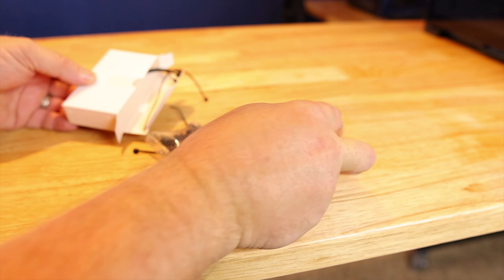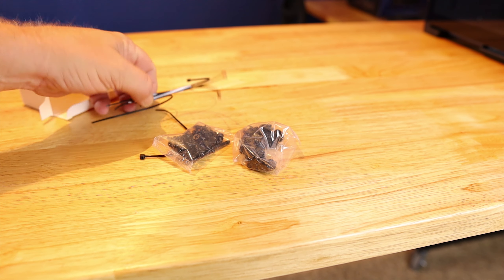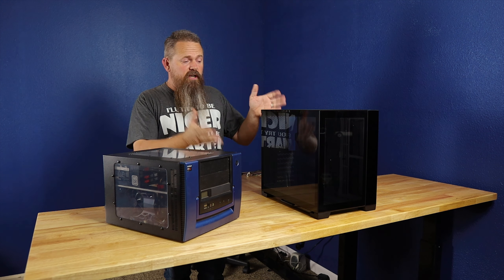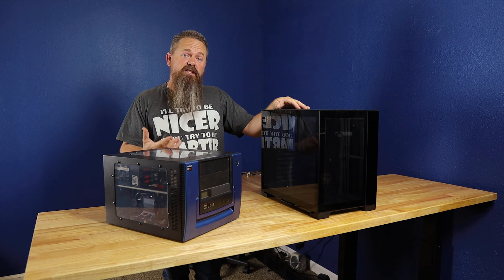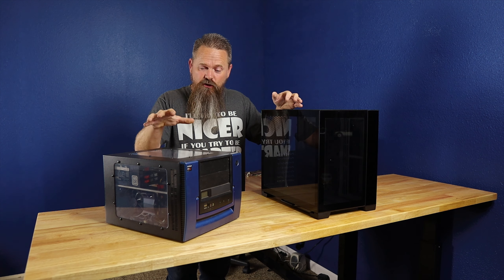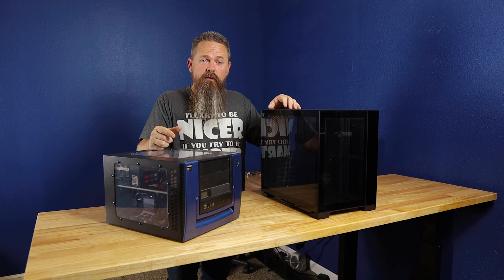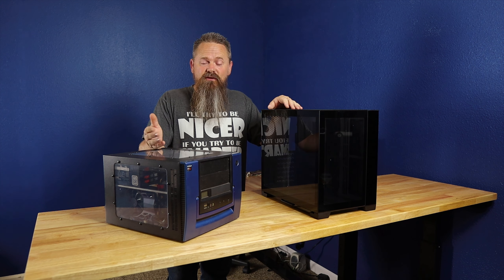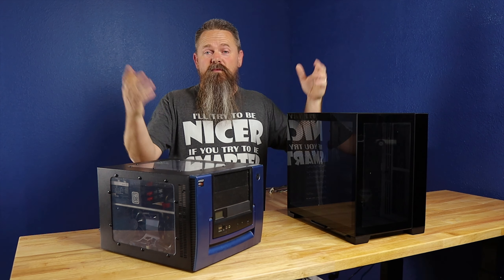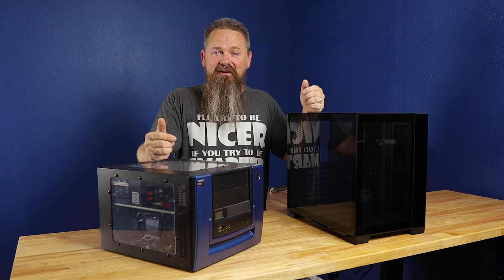The case comes with all the screws you'd need to assemble it, and they even include some tie straps — it's always nice to have those. That's a general overview of the case. Now we need to transfer all the components from our e-waste gaming PC into this case, which means we have to take apart the e-waste gaming PC first.